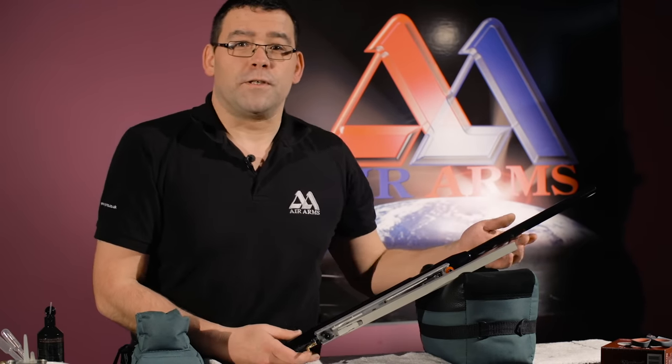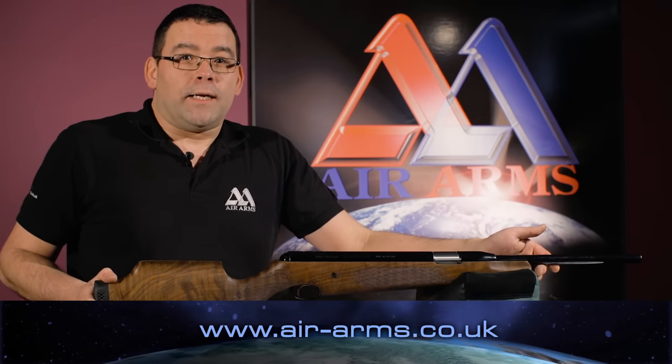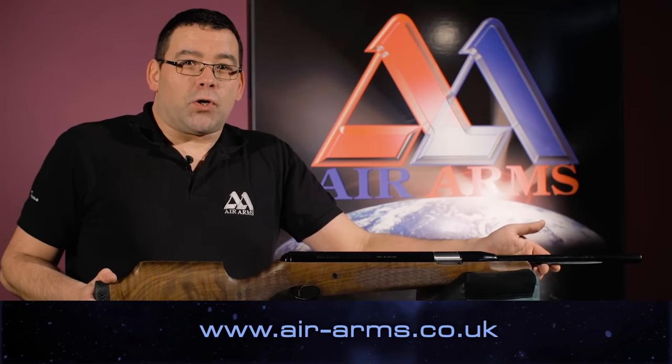That's how you remove the stock from the Pro Sport. For more information on our products and tips and advice, please go to air-arms.co.uk.